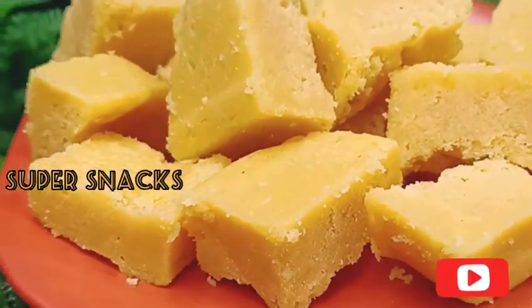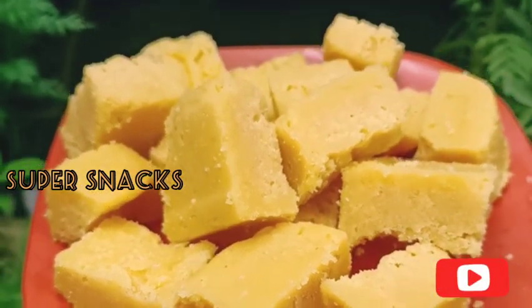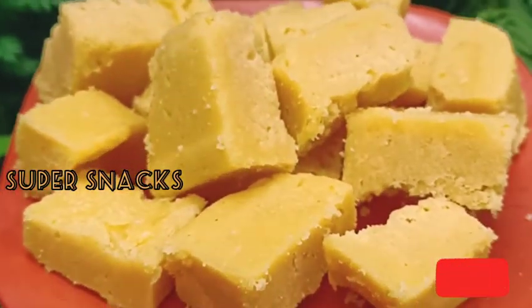Hi friends, I am going to make my recipe for a nice meal. We need to cook some ingredients.